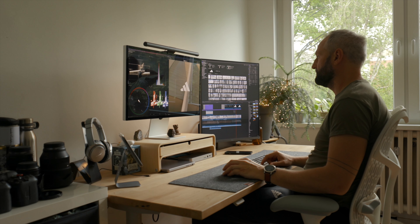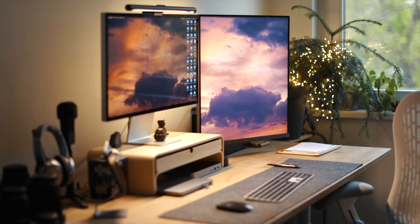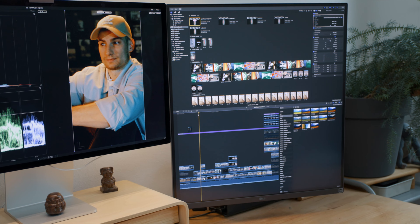I'm a Final Cut editor and I also use Adobe Camera Raw, Photoshop, and Bridge, so it fits really nicely into my workspace. For Final Cut, I use the DualUp for my timeline and library, and my Studio Display for image preview and all the scopes. Considering it's a rather tall monitor with a lot of vertical real estate, it's perfect for complex timelines with a lot of sound editing, multiple layers, transitions, or color grading.